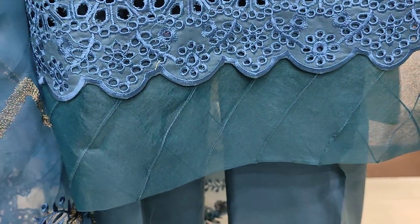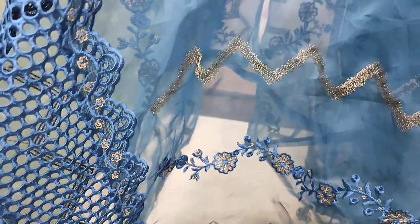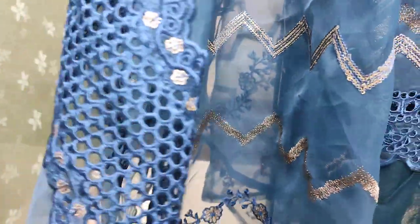The stitching style is good. This is the organza. The chikankari is done with chikankari embroidery.